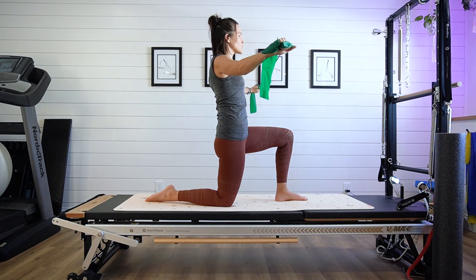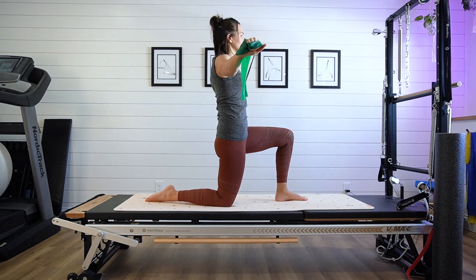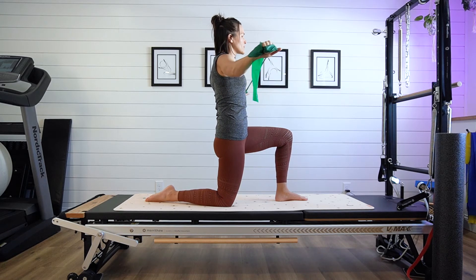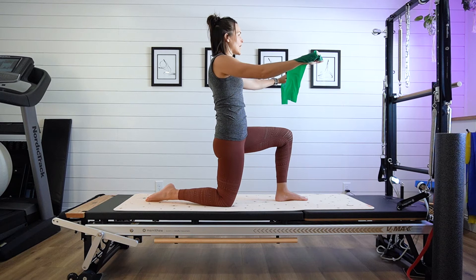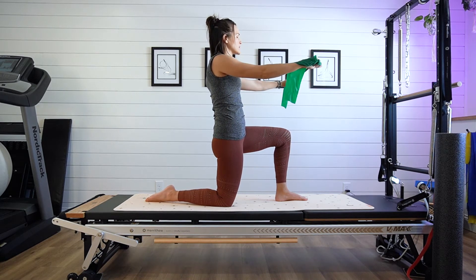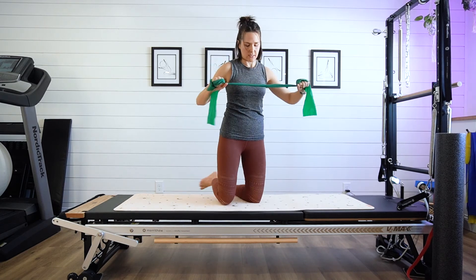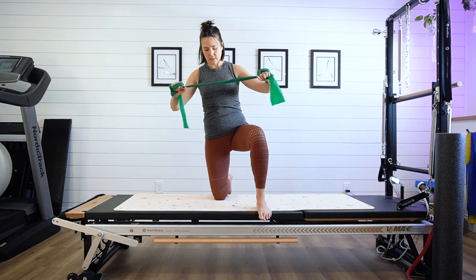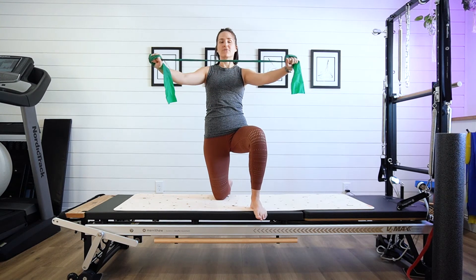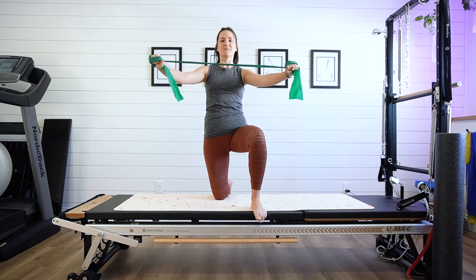From here, we're just going to squeeze the shoulder blades together — imagine trying to crack a little egg between the shoulder blades — and release. My arms are staying straight; the movement is just happening by the shoulder blades squeezing together and releasing. I'll turn forward so maybe you can see a little bit better. Notice my ribcage isn't flaring forward with every opening of the arms.